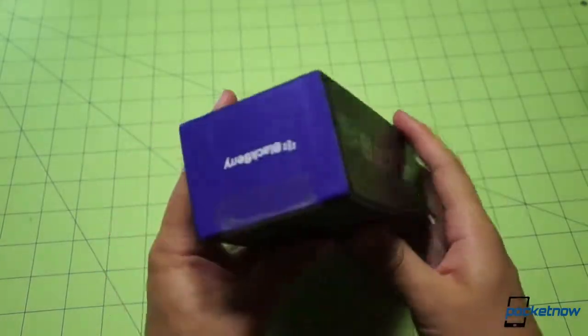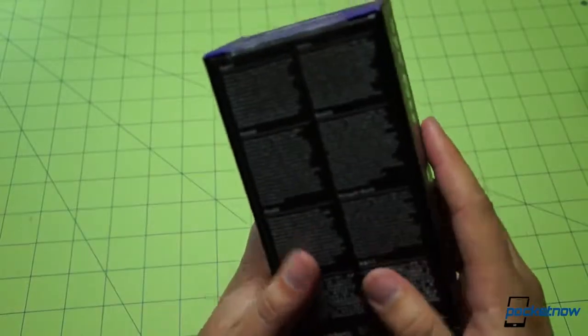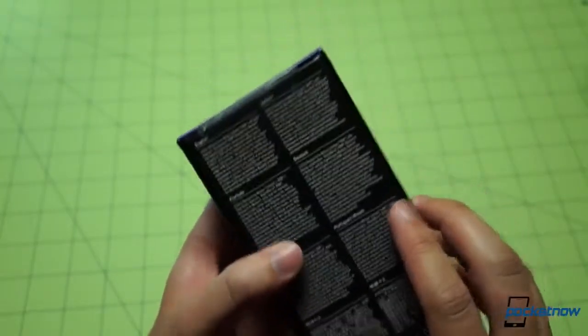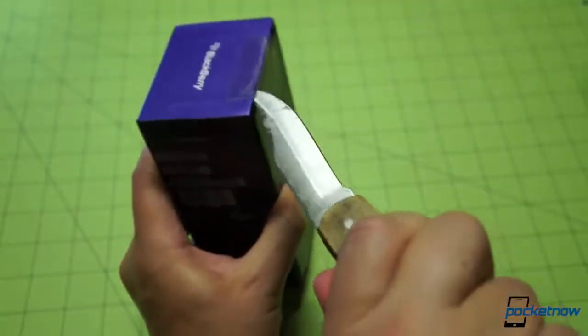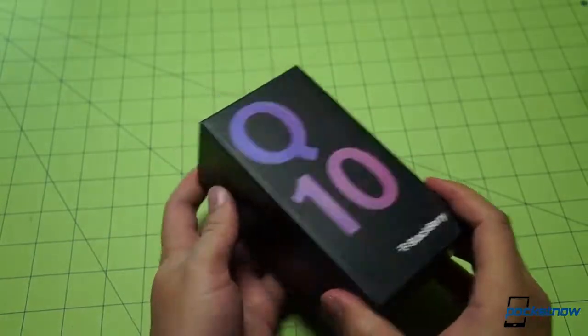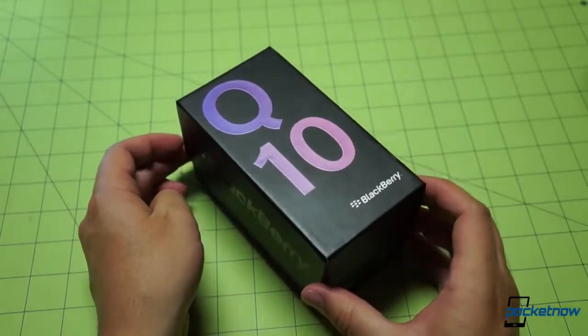BlackBerry, BlackBerry along the side. Looks like we're taped shut there, some barcode stuff, and just some copyright information in English. Doesn't look like a whole lot of specs on the back. We'll go ahead and pop the tape here and see if we can get inside. To my trained unboxing eye, it looks like this box may have been opened before. Shouldn't be a surprise, but that's alright.